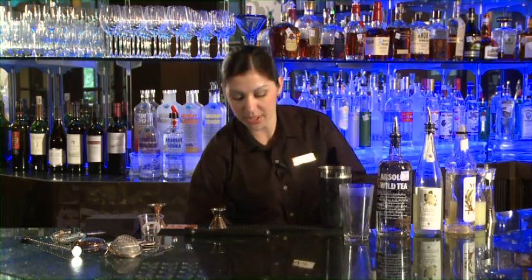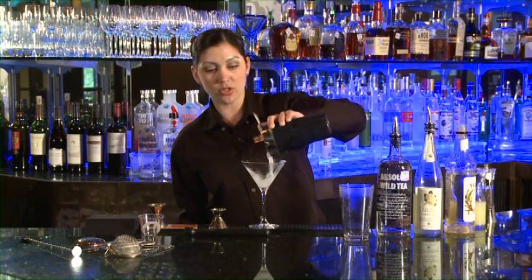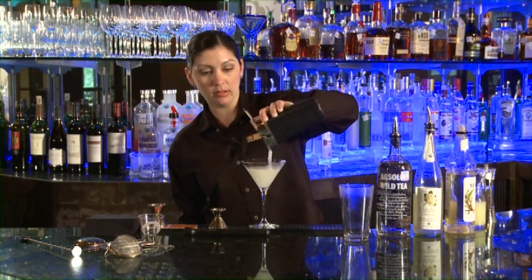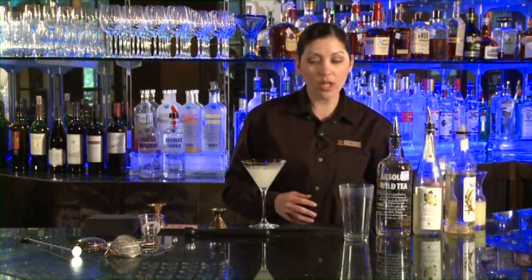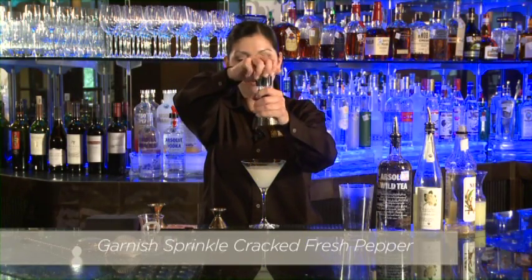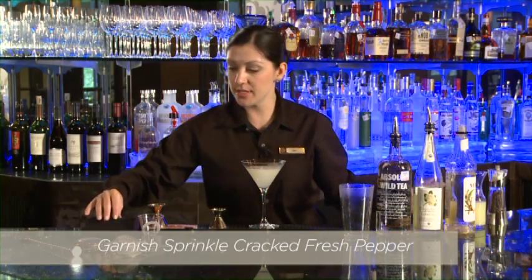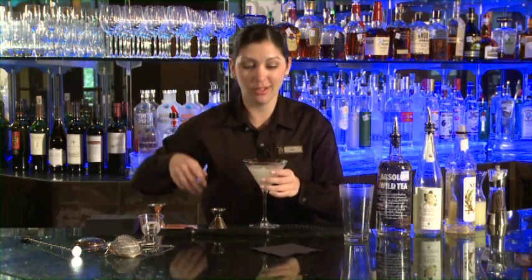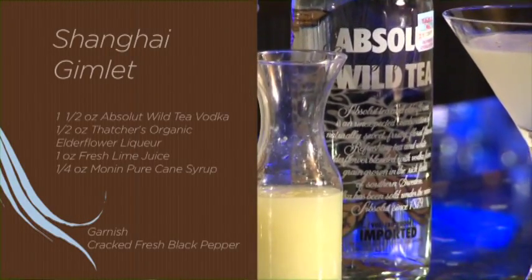Go ahead and discard the ice when you're done. Take our Hawthorne strainer, lock that into place, and strain this into the martini glass. Then we're going to garnish it with just a little bit of fresh cracked pepper on top. This is our Shanghai Gimlet — very simple to make. Enjoy!